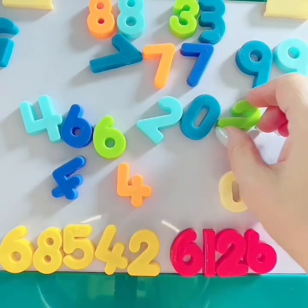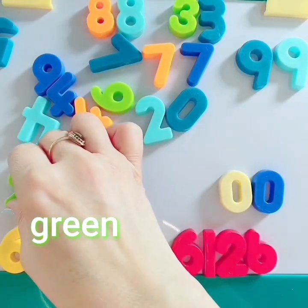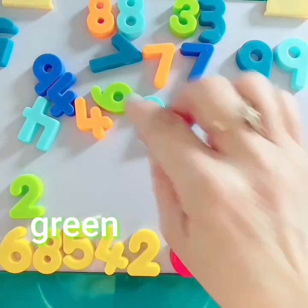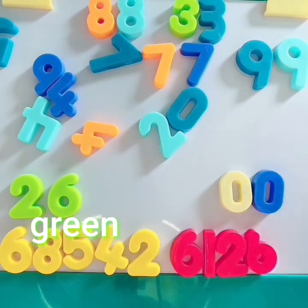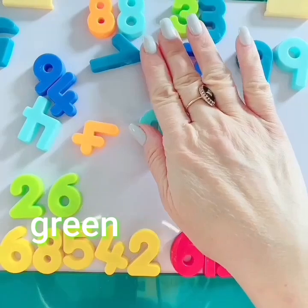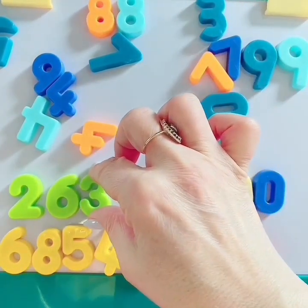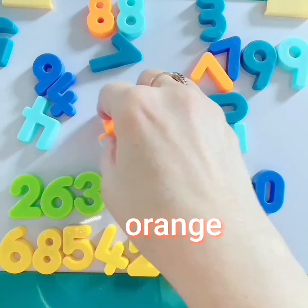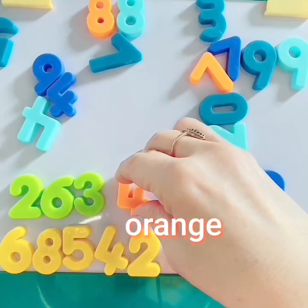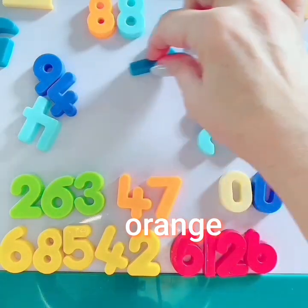What color should we do next? Green. The number 2 — that is green. I see more green numbers. Yes, number 6. Can you see number 3? Yes, number 3 — that's green. What a great job you're doing, my friend. Let's find the orange numbers. Number 4 — orange. Number 7 — that's orange.